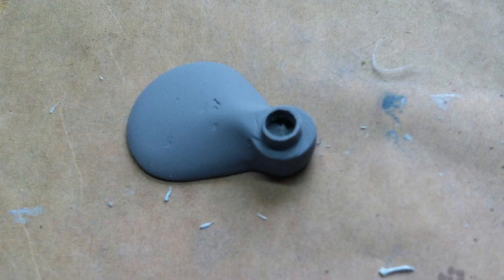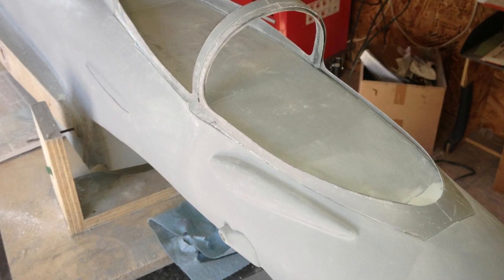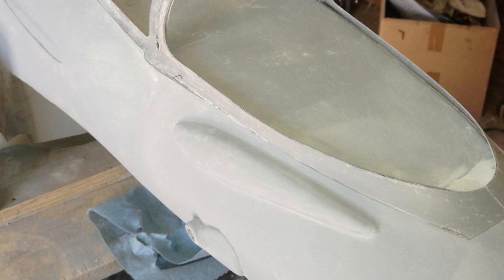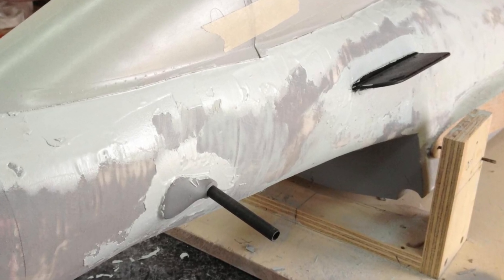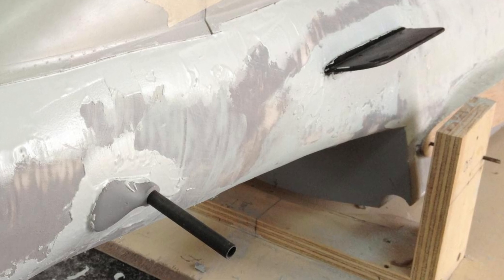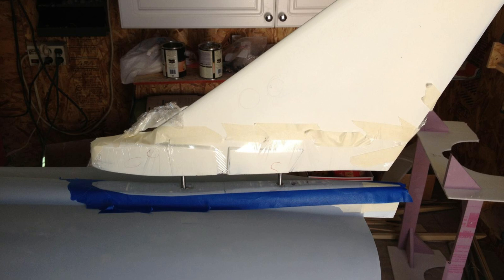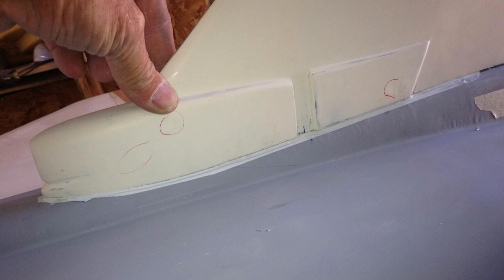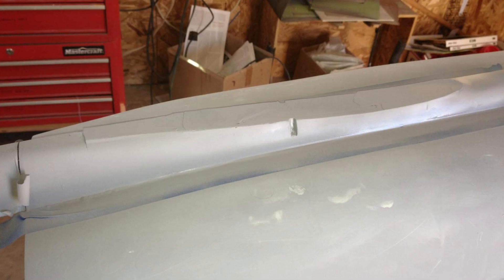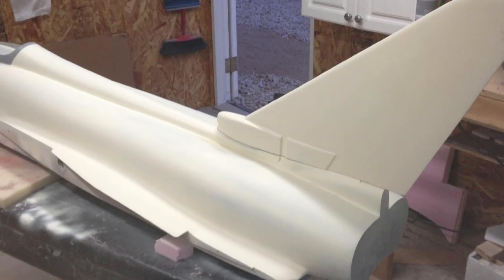While primer is drying and parts are being laid up, I start to make the small parts and place them on the main fuselage to get positioning, recesses, and alignment markers. Using the same procedure as the canopy, I'm going to blend the vertical stab section into the fuselage — I need an exact alignment here because it's super critical.